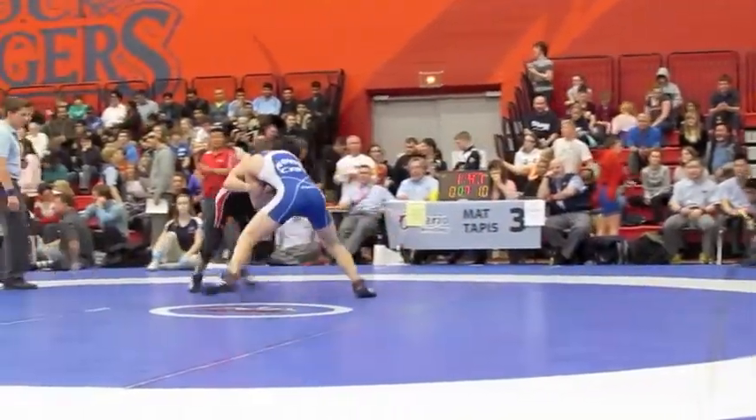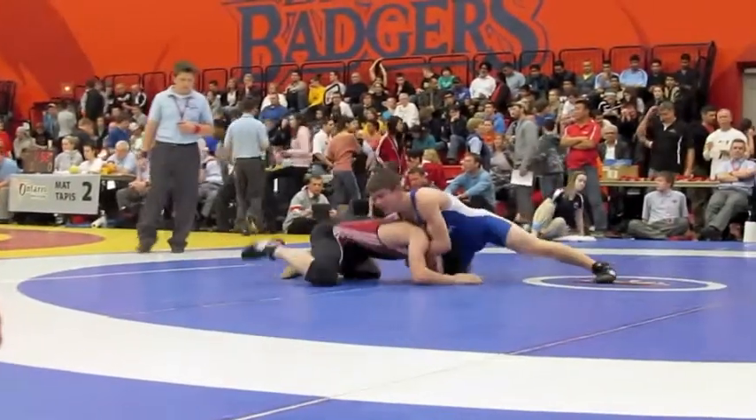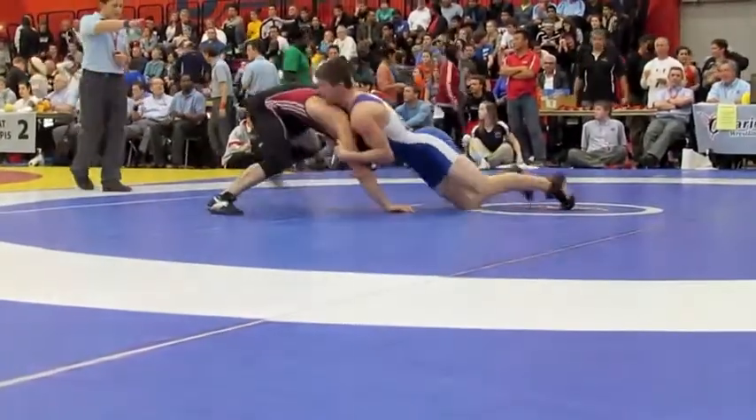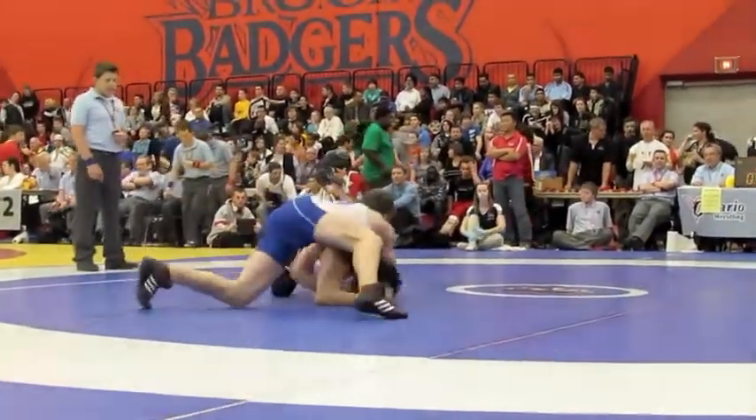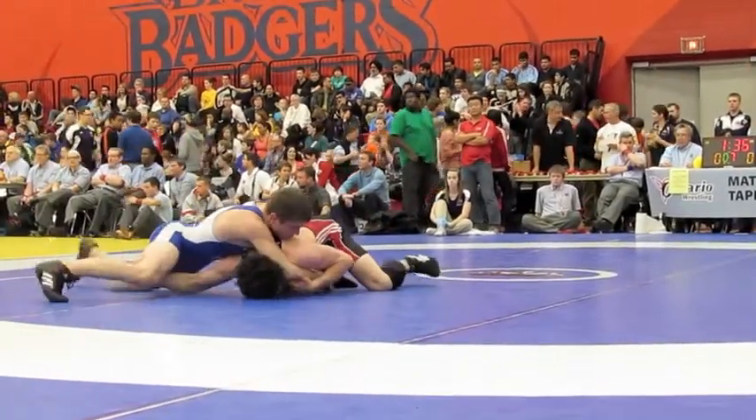Circle. You can circle the other way. Circle. Other way, two. Up. Yeah, go. Yep, you got it, Alex.